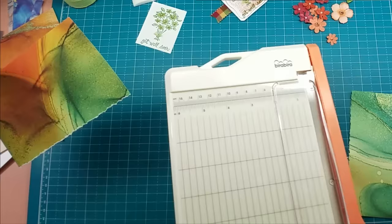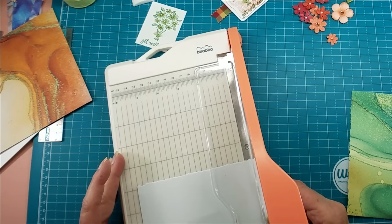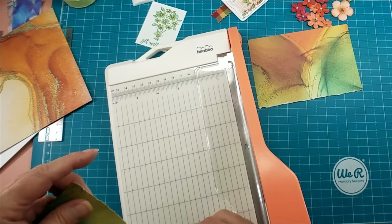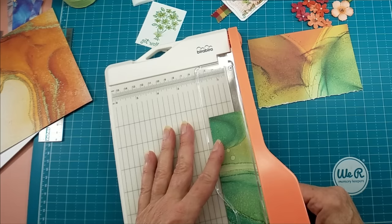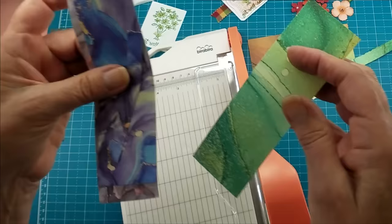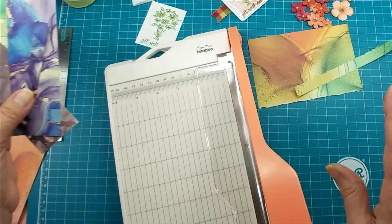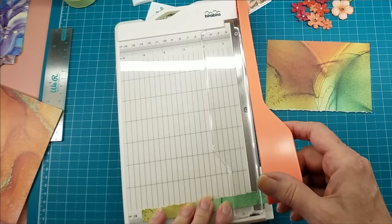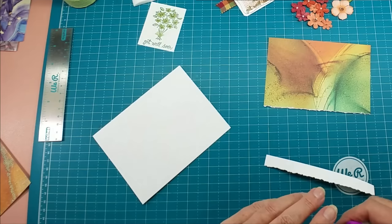Then I can cut this piece down to five and a half — it just makes it a little easier in the end result. I'm going to take another piece and leave myself an inch and three-quarters strip, which I find to be very usable. There are the pieces to make the card. I have some other leftover pieces I'll work into little cards later this week and either do a video or show them on the Facebook page.